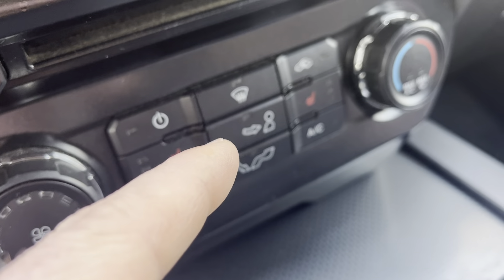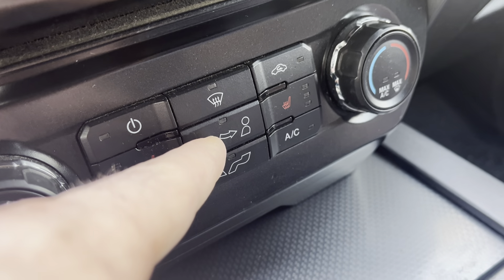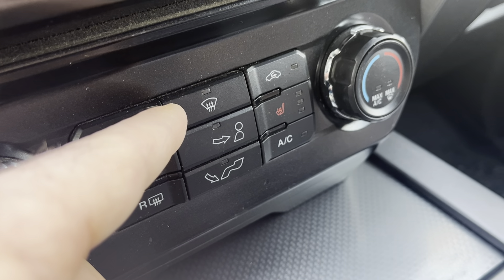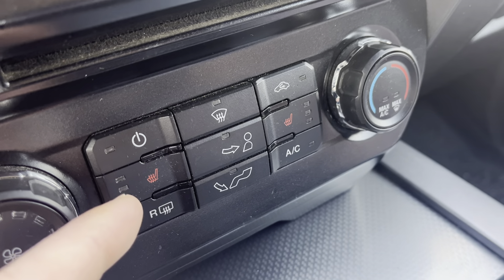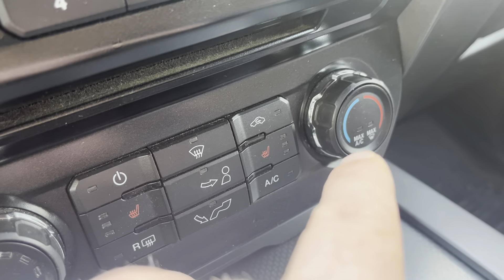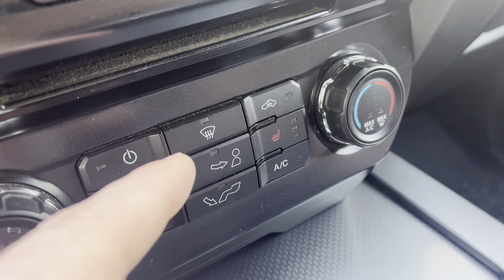The issue I was seeing was it was stuck on the direction of the dash vent — the ones that blow right at you — and I think the floor one was stuck as well. What I was trying to do was get defrost, and this had been going on for a couple weeks. The blower power was still working, and my temperature was working too, so I could change between hot and cold. However, the directional was for sure the issue.